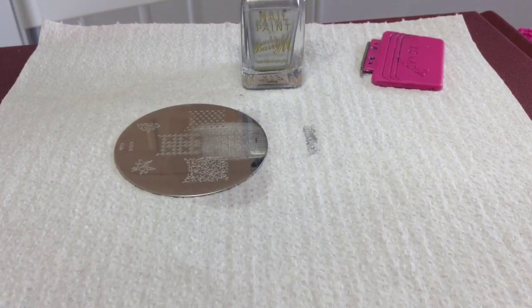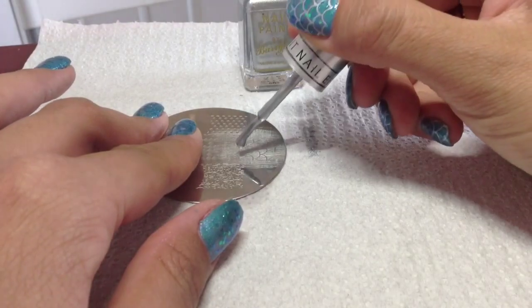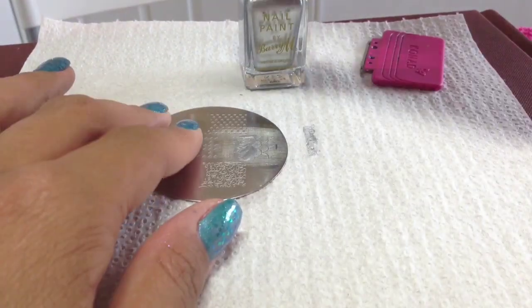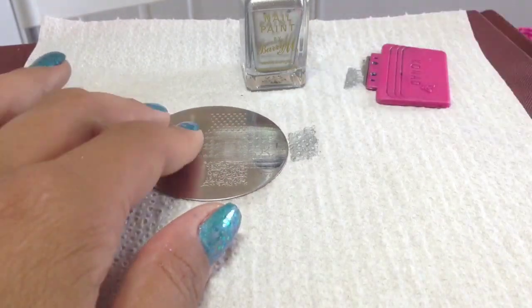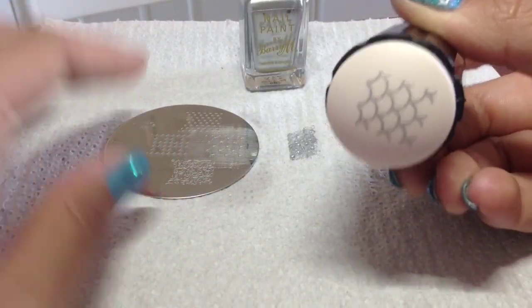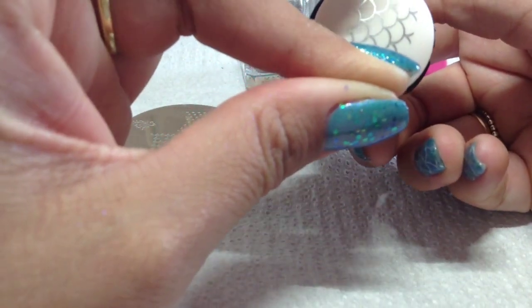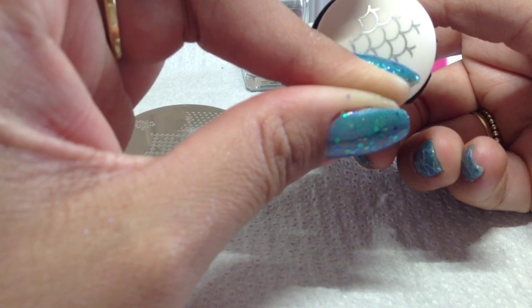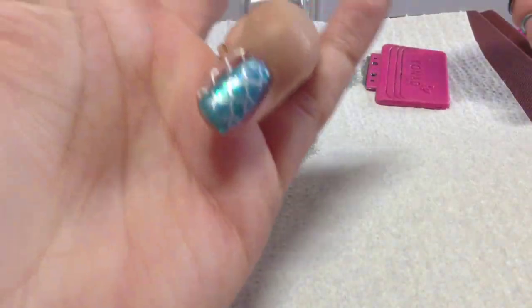Just clean off the plate and clean off the stamper in between each stamp. I can't rave about this polish enough — it's just so good to stamp with, really picks up well. So I'm going to get that, roll it over, and there you go. I'll do the rest and then come back.